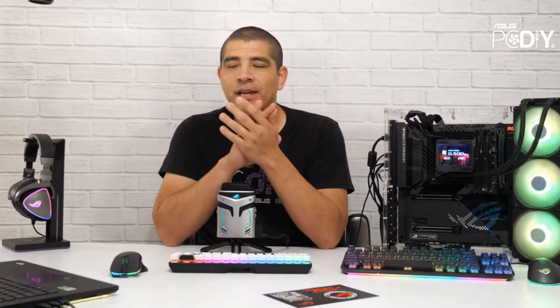Hey everybody and happy Friday, this is JJ once again back for another ASUS PC DIY hardware live stream. For those of you checking us out on YouTube, Facebook, or Twitter, thanks so much for joining us. Hopefully your weekend is getting ready to start off on a positive, productive footing and your week is ending up the same.